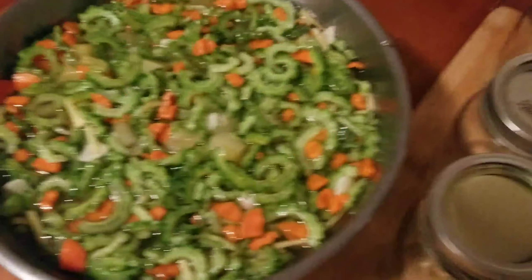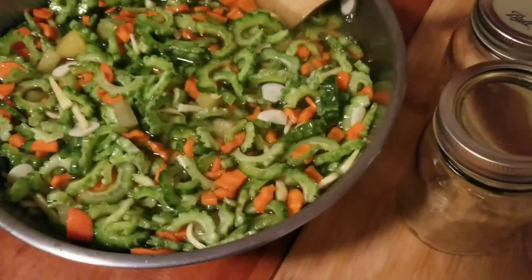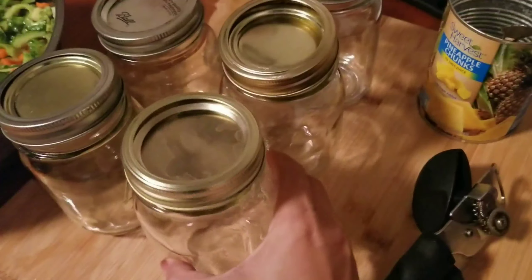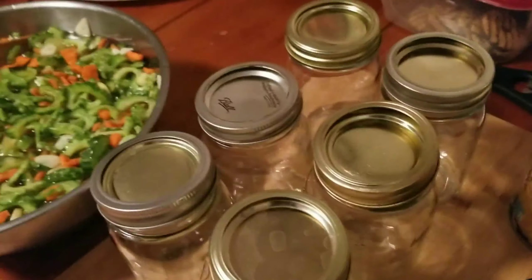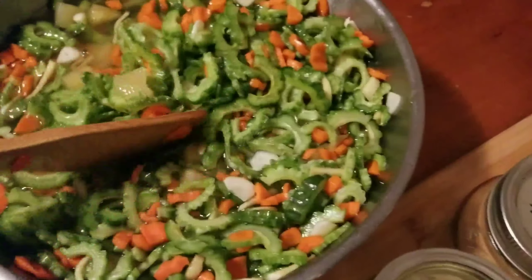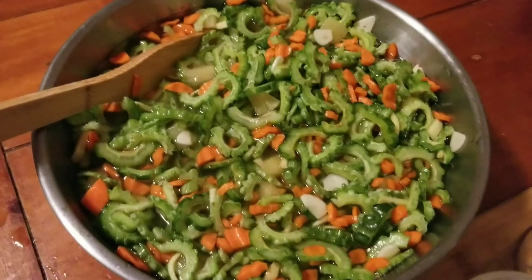Our bitter melon is done. This is what it looks like right now, guys. It's beautiful. I'm going to transfer that to the mason jar. I will put all the exact measurements for this recipe in the description below or in the pinned comment.